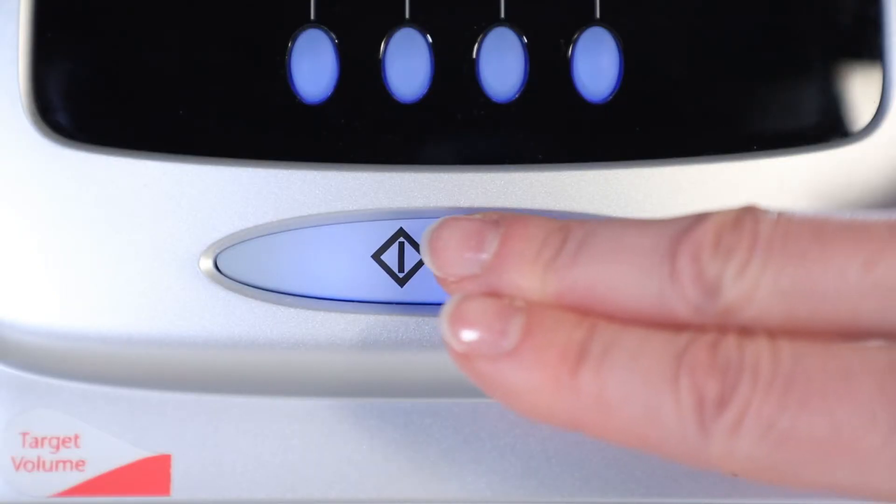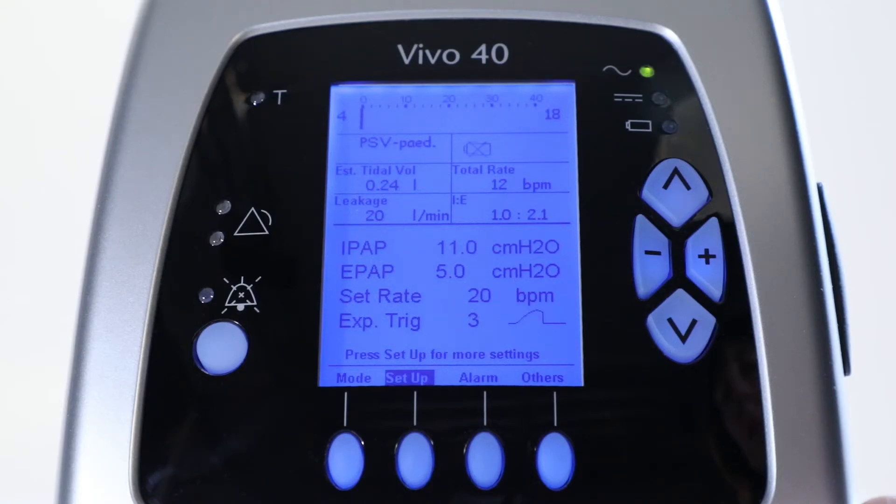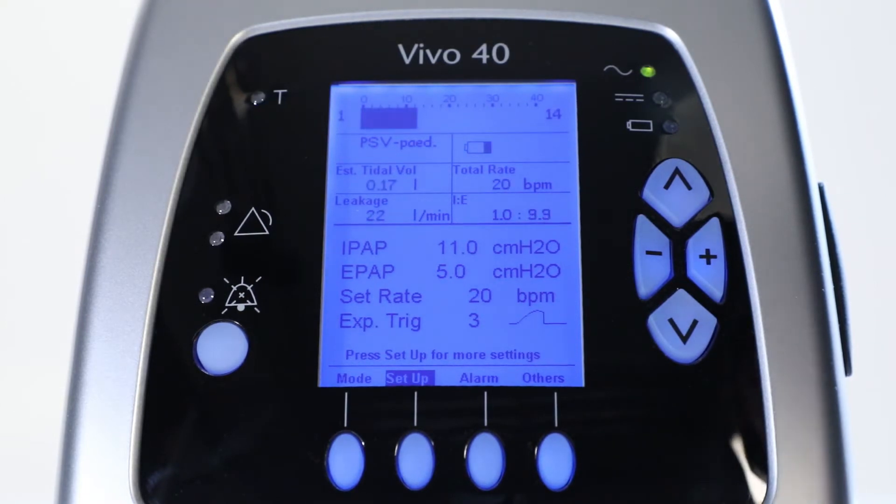Press the Start-Stop button on the front panel for 2 seconds. A short sound signal must be heard. If not, don't use the ventilator.